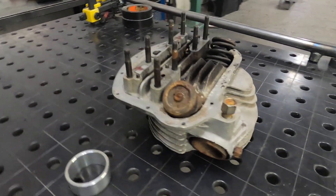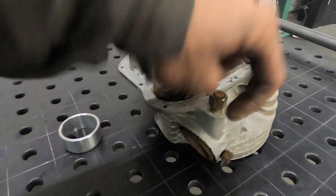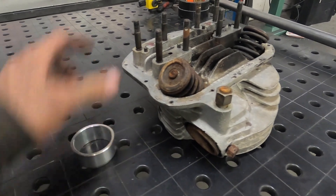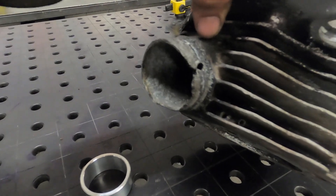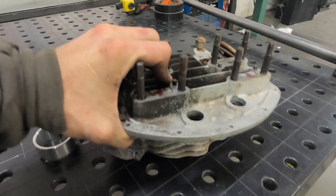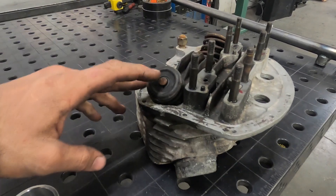Panhead repair — quick repair. This is an old early set of heads, you can see the nice plumbers manifolds, and it's got the same problem that most of these do: the exhaust spigot is shot. So I'm going to take some time today and show you how to repair them. Here's the aftermarket spigot — this is what we're going to put on there.